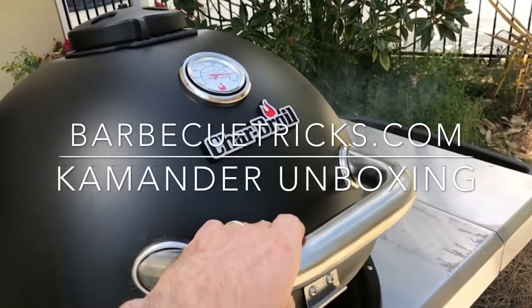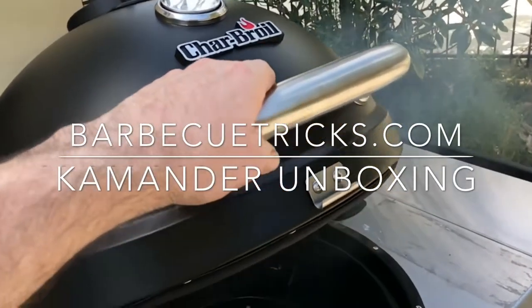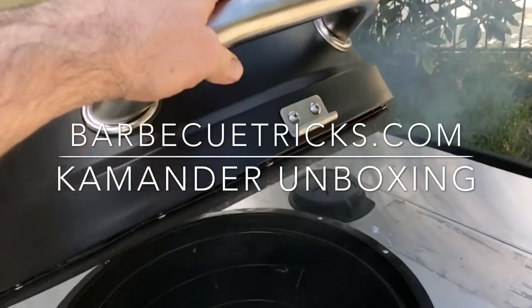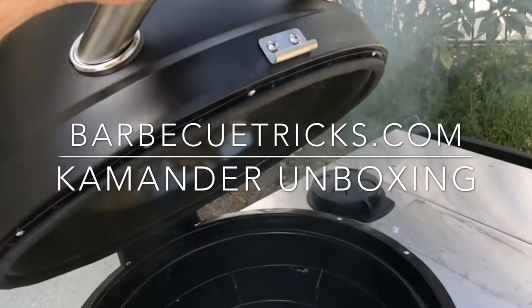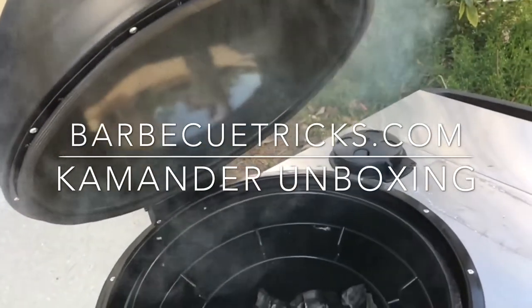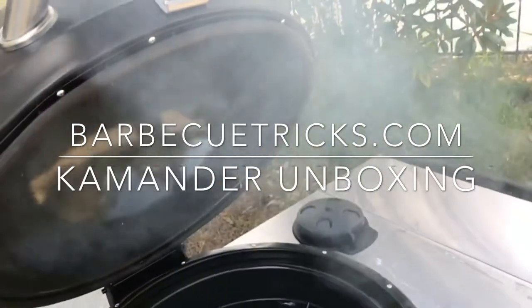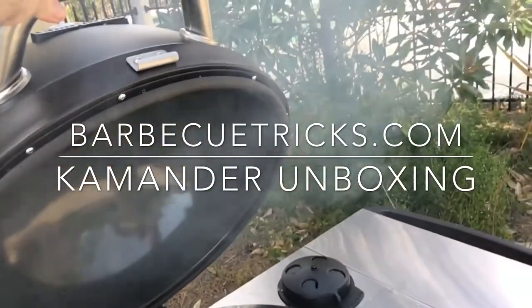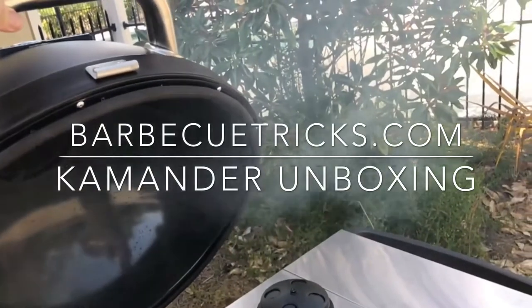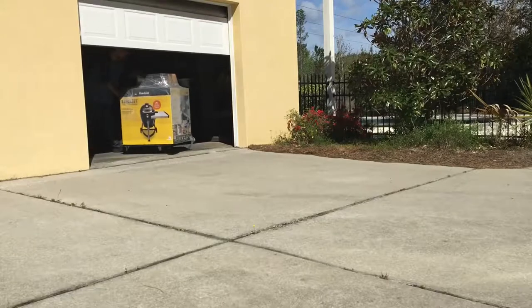Take a look at this. Could this be the Big Green Egg Killer? Beautiful grill. It's from Char-Broil. Hey there everybody, it's Bill West, BBQTricks.com. This is the Kamander — spelled K-A-M-A-N-D-E-R — Charcoal Grill. This isn't really a grill review as much as just kind of an unboxing, but I do put it into use here in a little bit, so stick around for the end of the video to see how well it cooks.